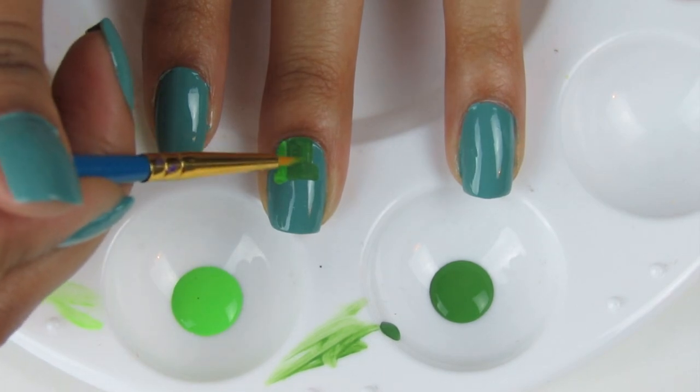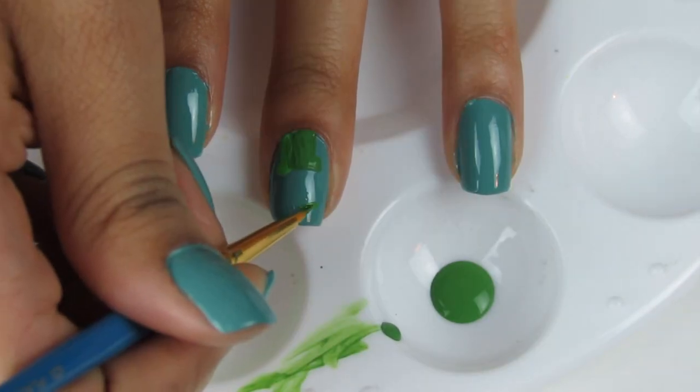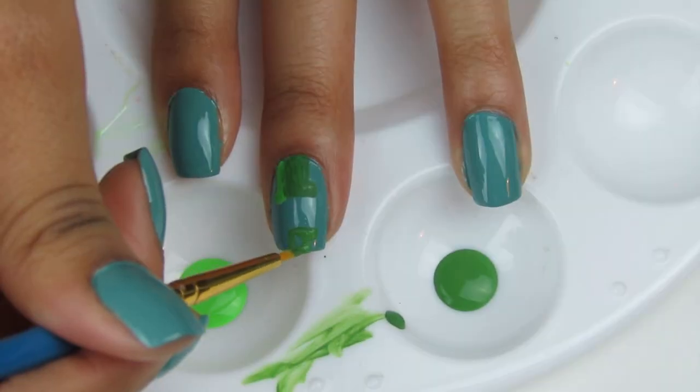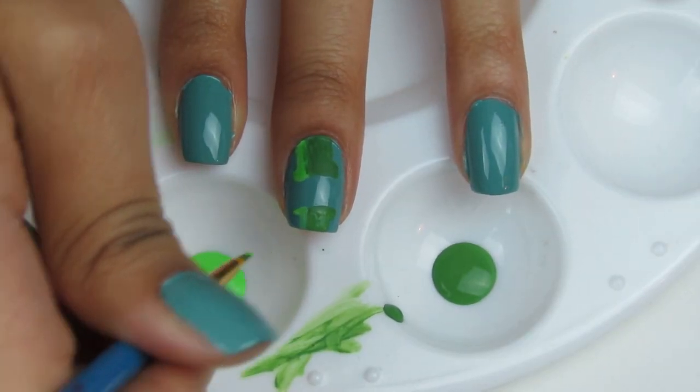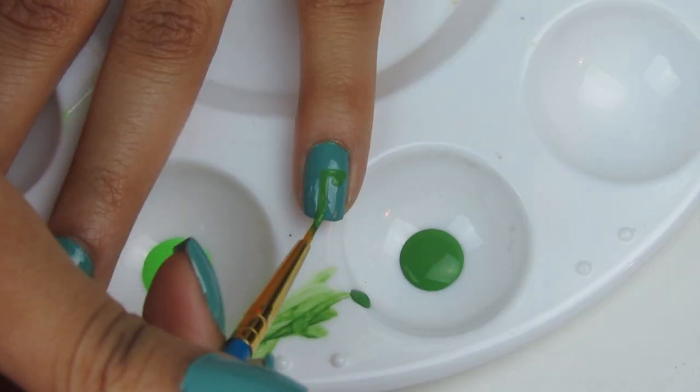Add a second layer if the first isn't dark enough. Now repeat the same thing on the bottom — the tube that my bird ALWAYS DIES ON. Now repeat the same thing on your pinky finger.